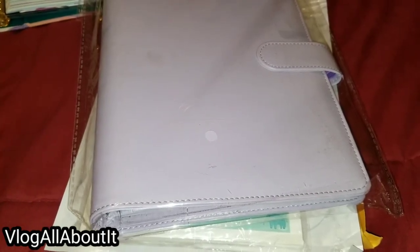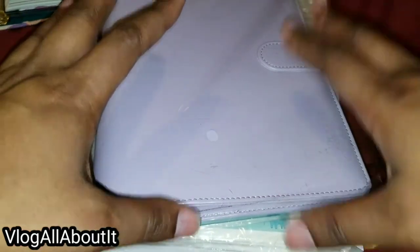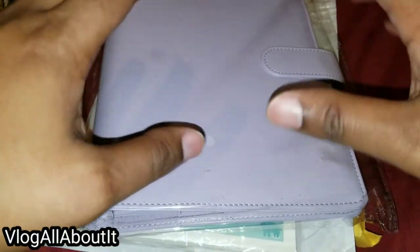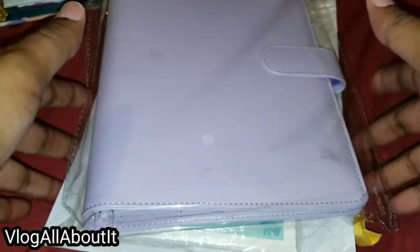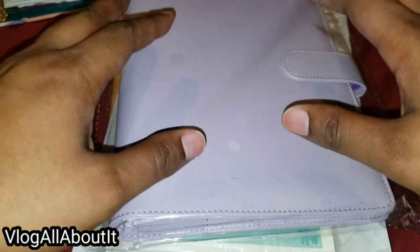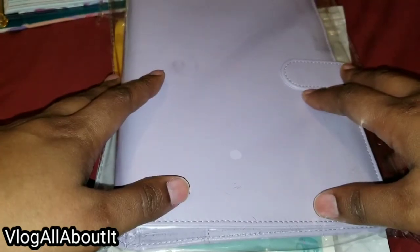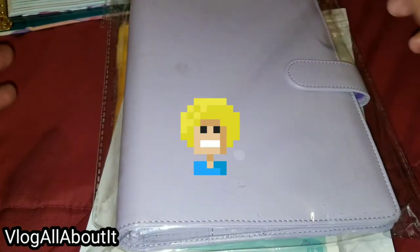Hello everyone, Lynn here with a video for you all today. We are going to take a look at a cheap-ish six ring binder. This is an A5 size. The caveat is I had to get all the inserts separately. We're going to go through this, do the breakdowns of how much these things cost, and see whether or not this is actually worth buying versus an all-in-one planner.